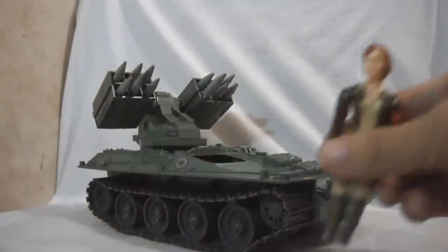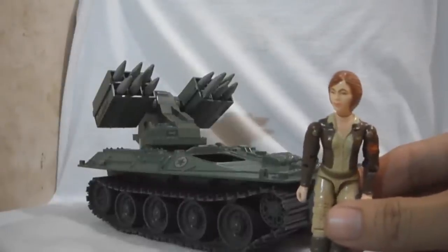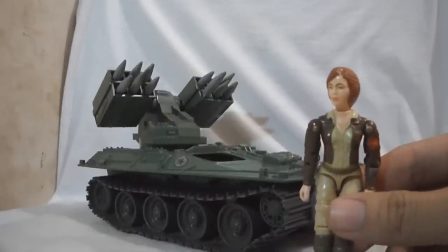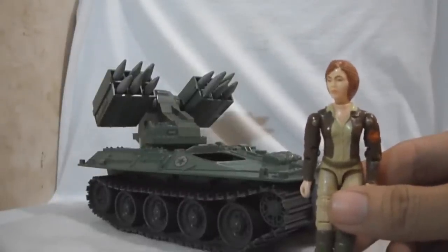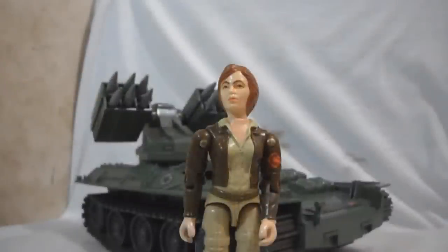First, we have Cover Girl. Cover Girl was the first and only female driver from 1983 to 1992. She first appeared in G.I. Joe Episode 1 of A Real American Hero. Originally, Cover Girl has long blonde hair, but in later episodes they changed it to short and brown.